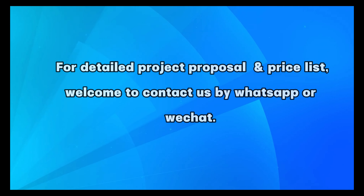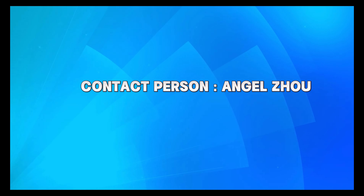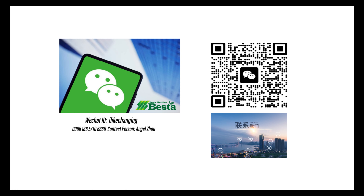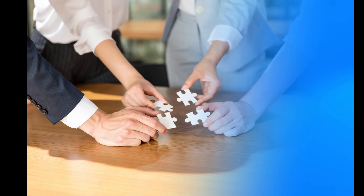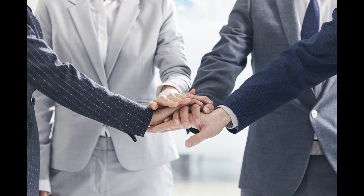For a detailed project proposal and a price list, welcome to contact us by email or by WhatsApp. This number is our WhatsApp number. Welcome to add our WeChat.